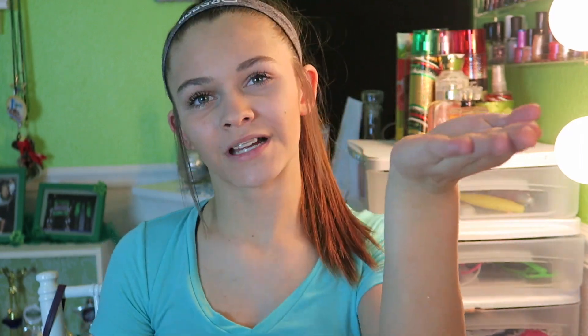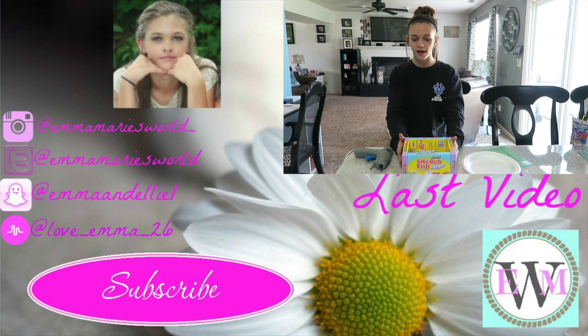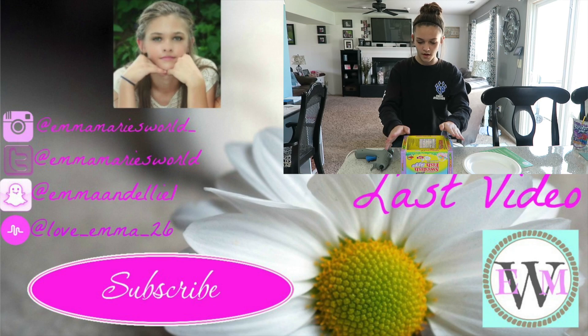After applying all the makeup, this is what I look like when I'm done. I applied every item I use on a daily basis, so hopefully that gives you a little tutorial on how I do my makeup. Please hit the thumbs up button — it helps me a lot — and don't forget to subscribe. Until next time, stay beautiful my world!